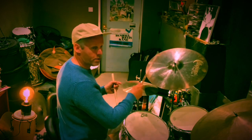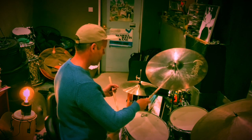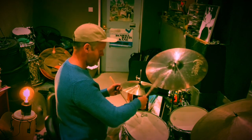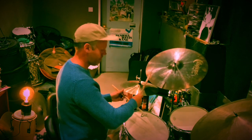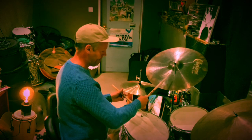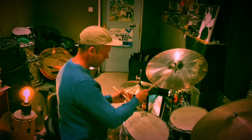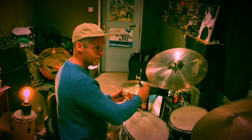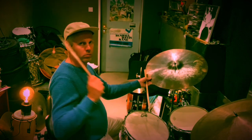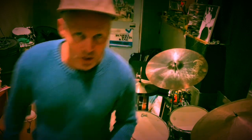Bass drum on every beat. You're going to be going, 'Steve, this is hard. This is hard. How are you doing this?' I've got a hack for you.